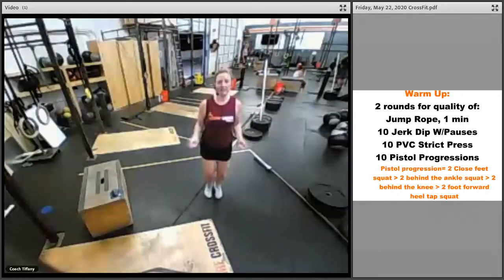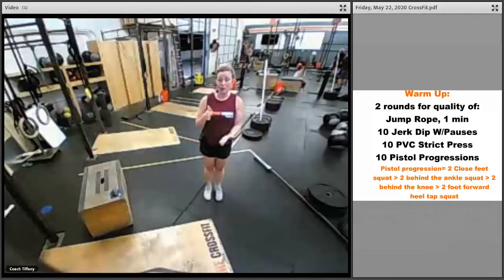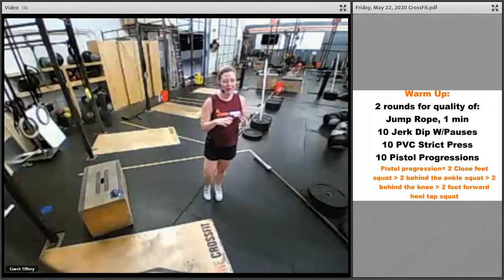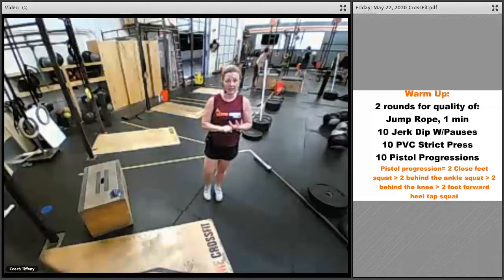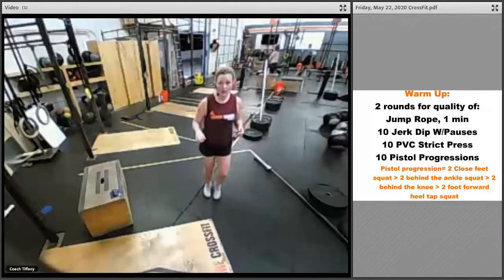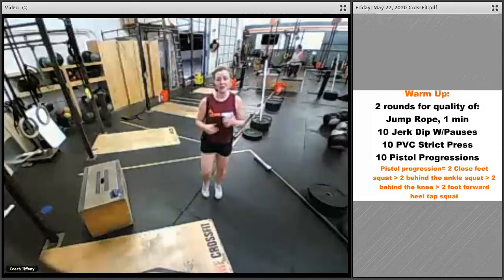Two rounds for quality. We've got jump rope for a minute — if you've got a jump rope, go for it. If you don't, do some virtual jump ropes. If you need to skip the jump for any reason — noise in an apartment, don't want to disturb your neighbor, or fitness level — that's okay. I want either fast feet or just a little march. Just move for one minute.